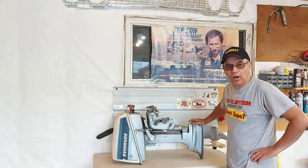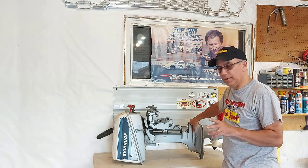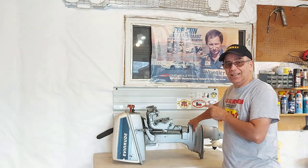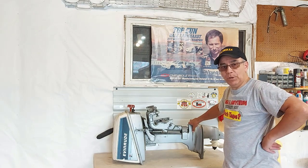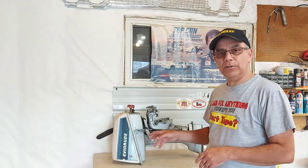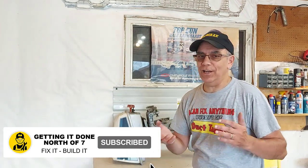There we go, we got it in the garage. I'm not going to do anything to it right now — I have some other things to do — but on the next video we'll dig into this motor, see what we've got to do, fix it, and get it on the boat. Don't forget to come around for part two when we work on this motor — it'll be out soon. Don't forget to hit the like button and subscribe if you haven't; I'd really appreciate it. We have some really cool stuff coming up at the end of July, early August — you won't want to miss this. Have a great day and we'll see you on the next one.